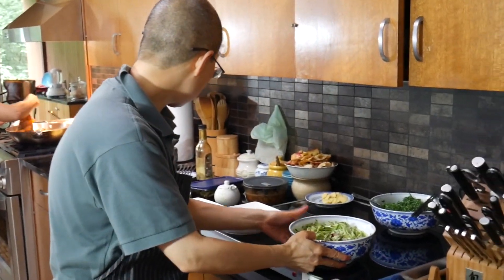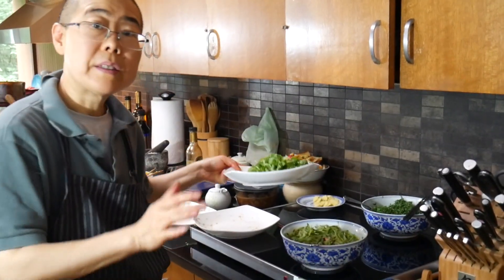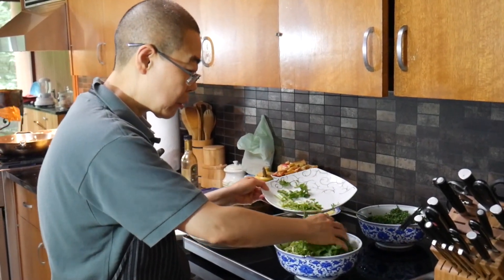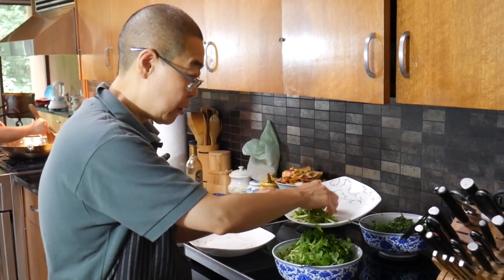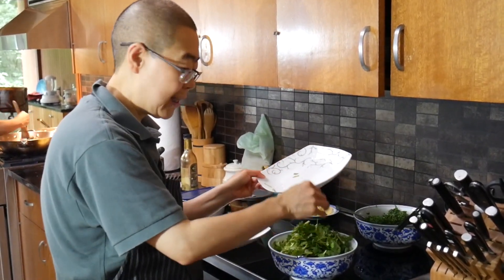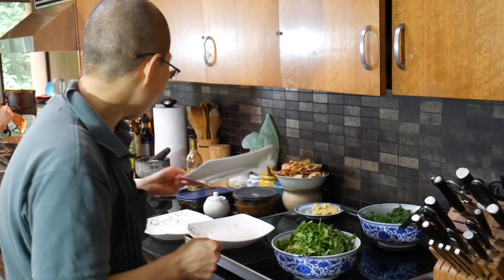The last step is to add the cilantro. Be generous with the cilantro — this is super good for you. A lot of people ask, 'Hey Dr. Louis, how can I be smarter?' Eat more cilantro. And it will also help you to detox.